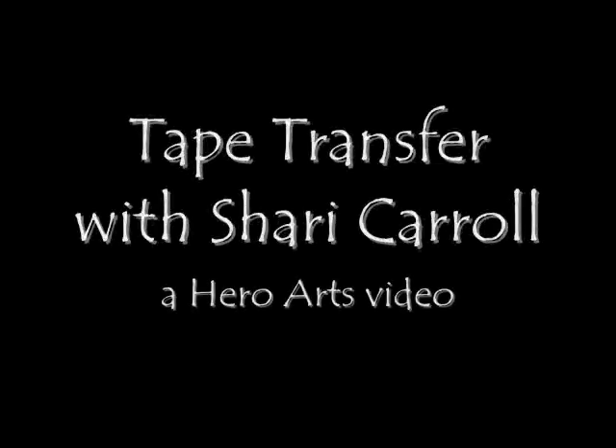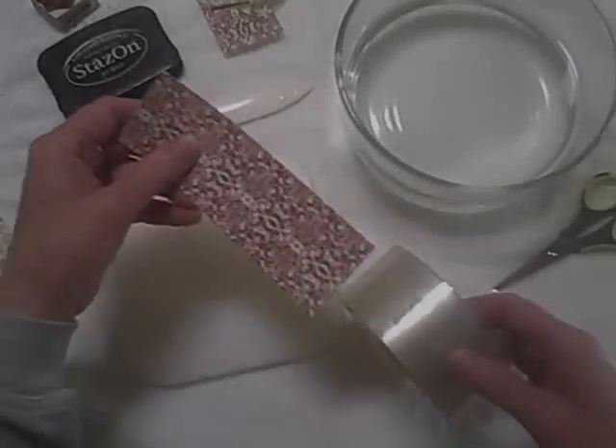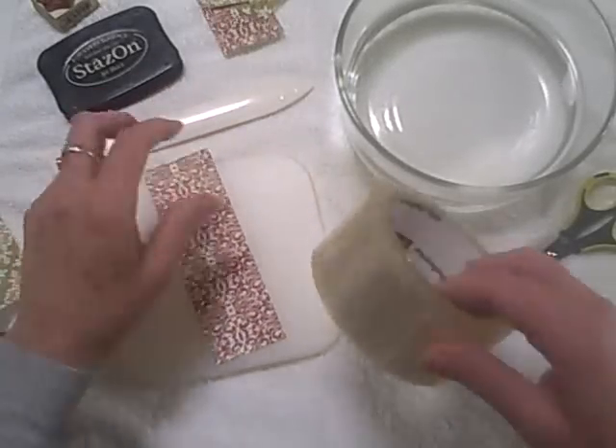Welcome to another Hero Arts video. Today I'm going to show you a simple tape transfer technique that I've learned.